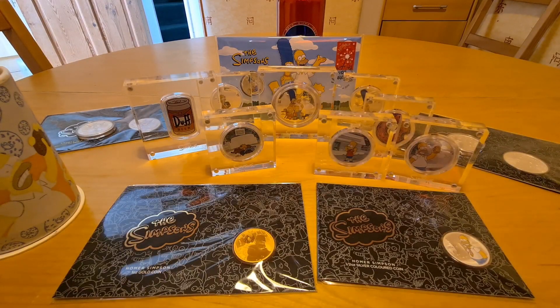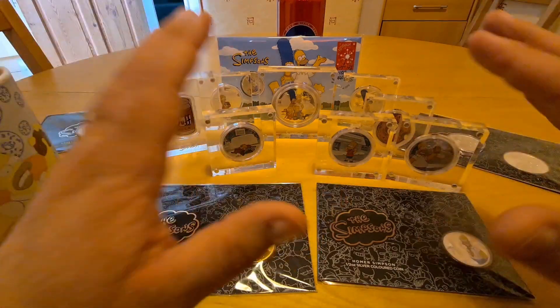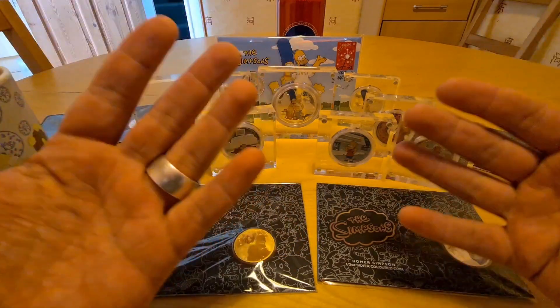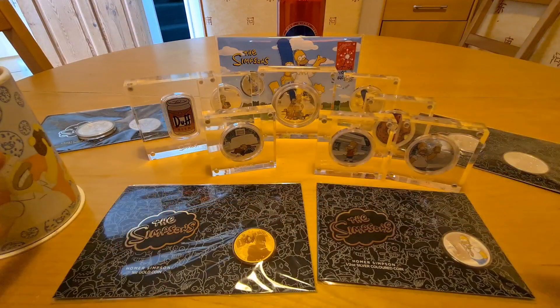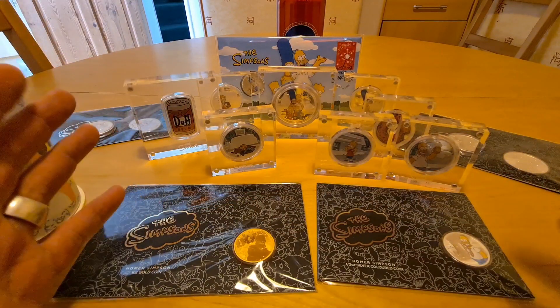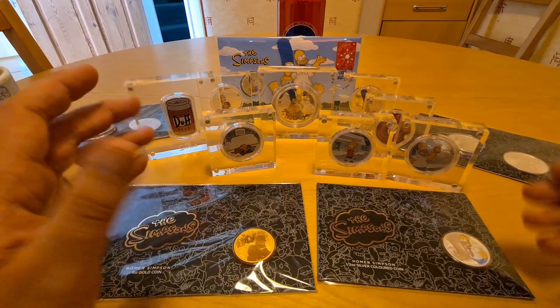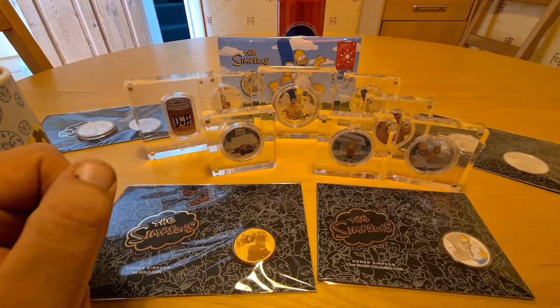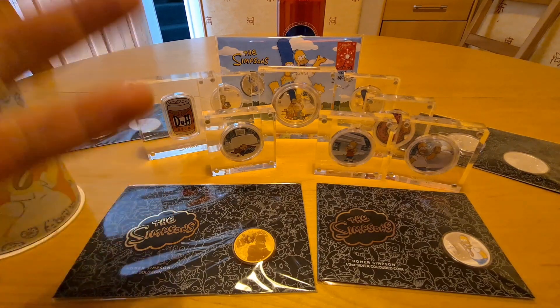Hello and good morning everyone, this is John RMS aka Ace Bullion, and today I have a very exciting video. You can see the Simpsons stuff — there's no doubt I am a Simpsons fan. I collect everything Simpsons, and I don't know why. Perhaps it's because of my childhood growing up in the 70s and 80s.